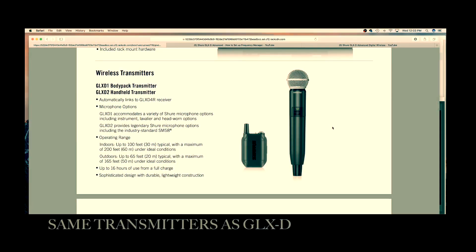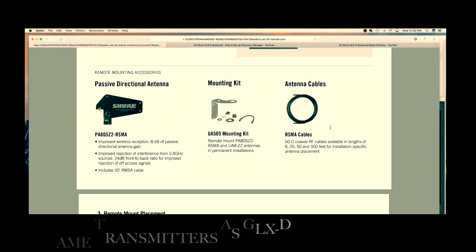The transmitters are the exact same in GLX-D Advanced, by the way. Then along with it come the remote mounting accessories, particularly the passive directional antenna. The PA805 is a 2.4 GHz specific antenna that is directional and provides a bit more rejection of interference.